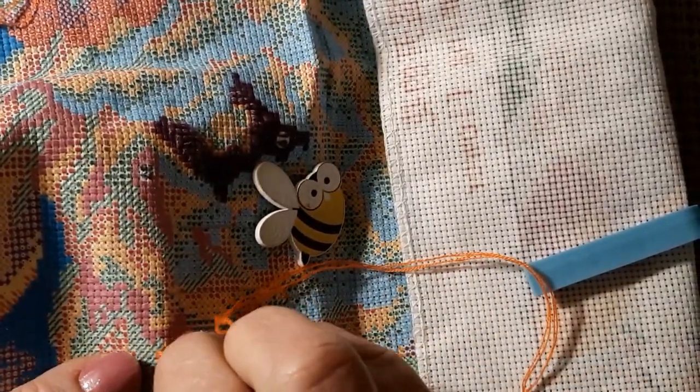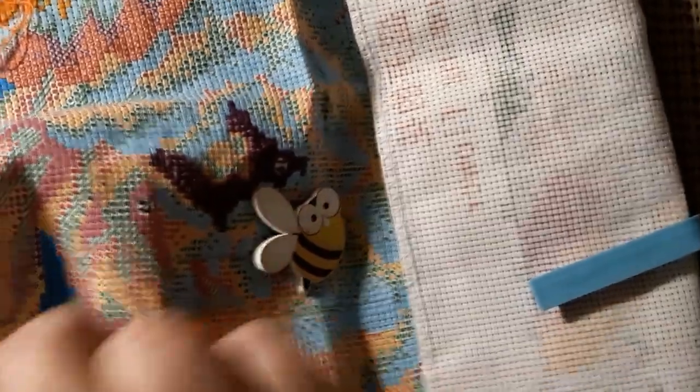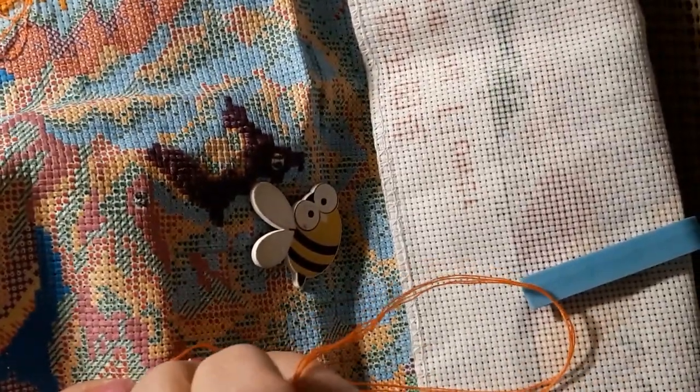Yesterday was kind of a day — kind of boring and then it got a little busy, but nothing crazy busy. I'm using two strands too, by the way.